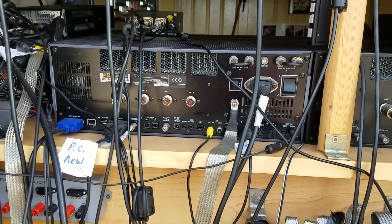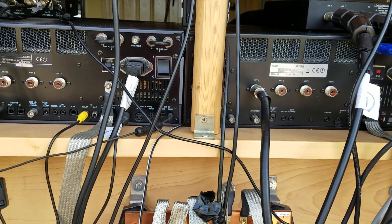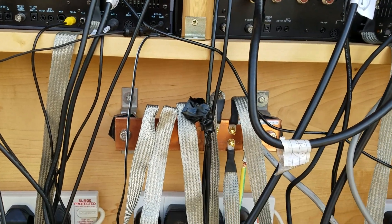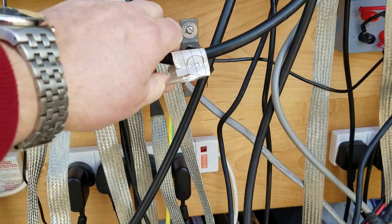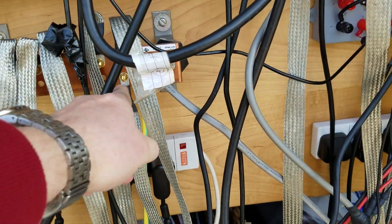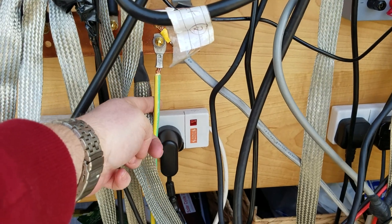Just to keep the voltage and get rid of the RF - this is why we ground the station, to get rid of RF. Because you can get RF burns by touching the radios. And if you go closer to the mic, you can get RF burns on your lips.